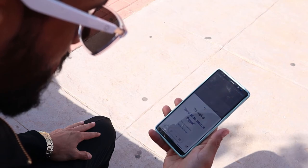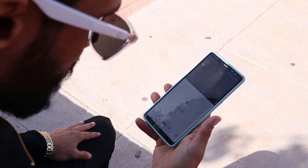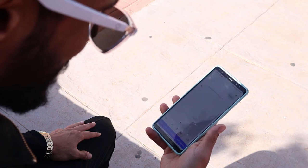All in all, these glasses check a lot of boxes for me, with strong sound and battery life being first and foremost. Thank you for watching.